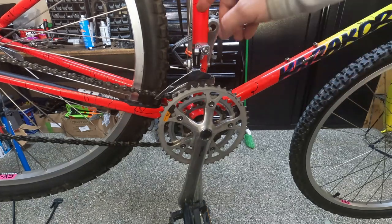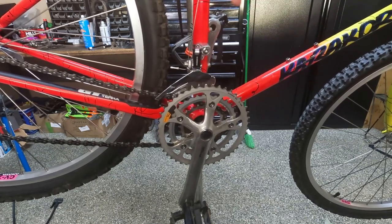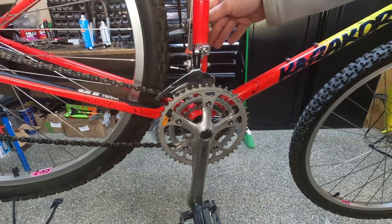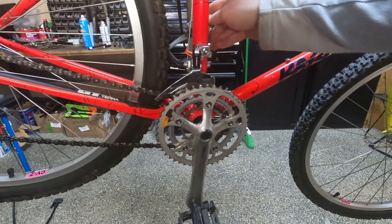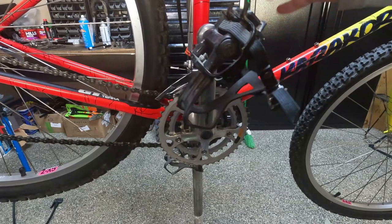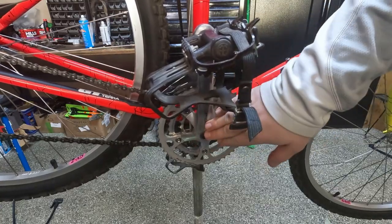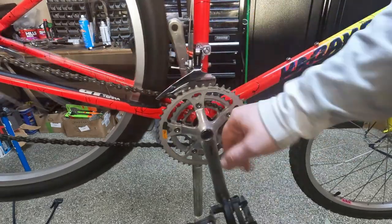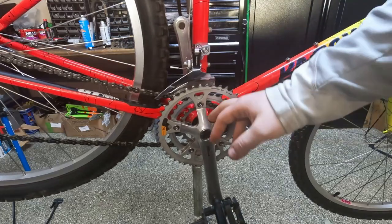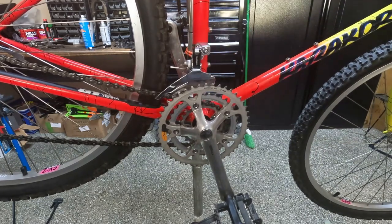We have the rear derailleur adjusted. Now we want to adjust the front derailleur - it's shifted all the way into the smallest chainring and we have lots of cable play so it shifts slowly into the next two gears. We also want to check that the bottom bracket is tight. You grab a crank arm and the frame and push in and out on both cranks - they're both tight. If both are loose it's your bottom bracket; if one is loose and the other tight, it's the actual crank arm, which usually means the crank bolt is loose and the arm is wallowed out. In this case they're both good.